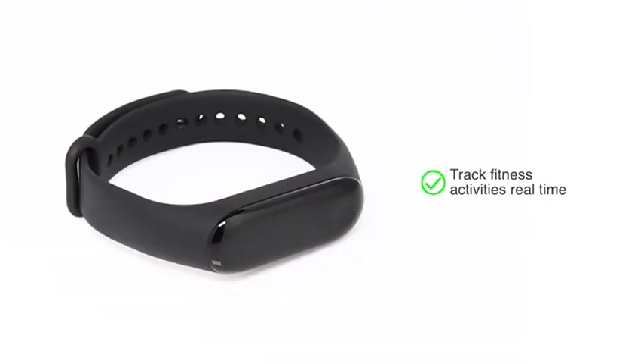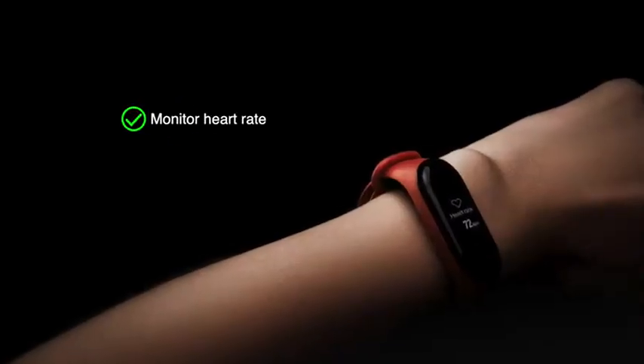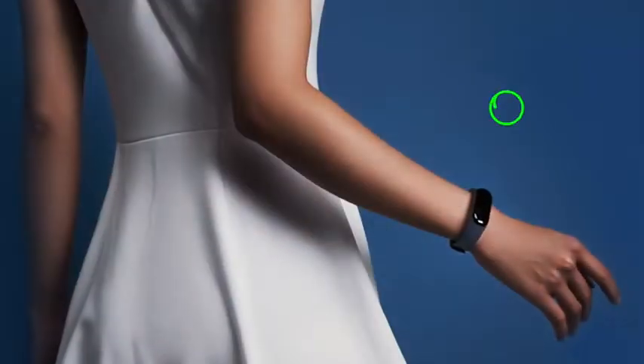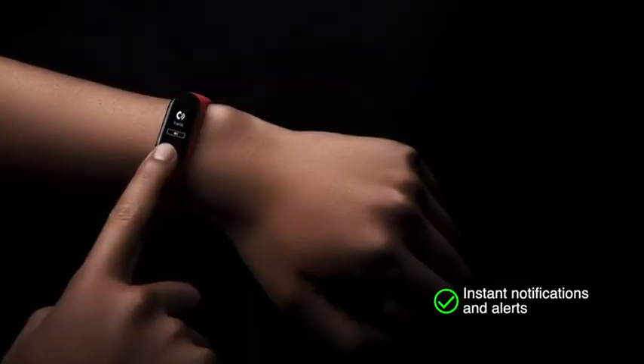The Mi Band allows you to track your fitness activities in real time. It can monitor your heart rate on a continuous basis. It can also analyze your sleeping patterns and track your daily steps as well.